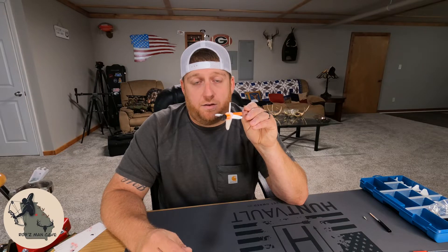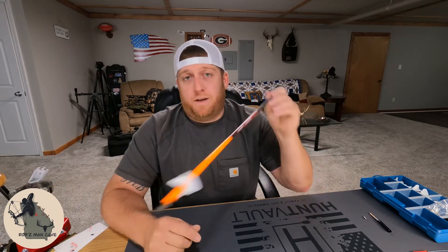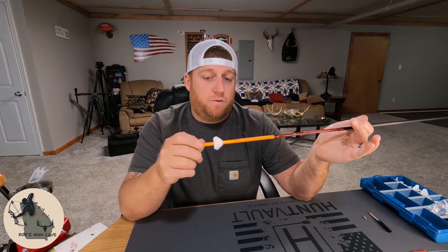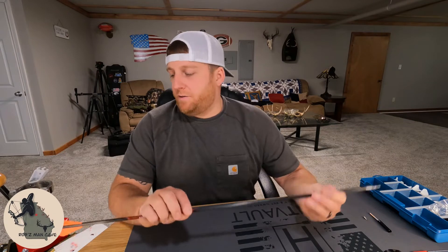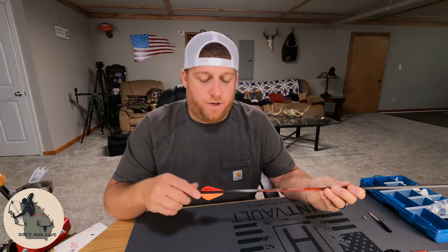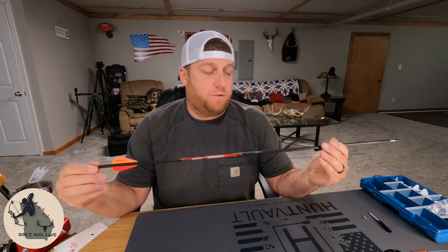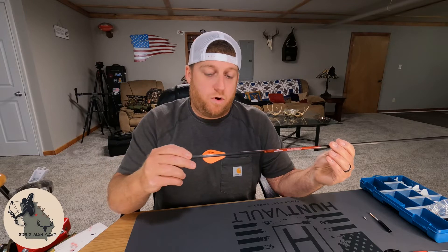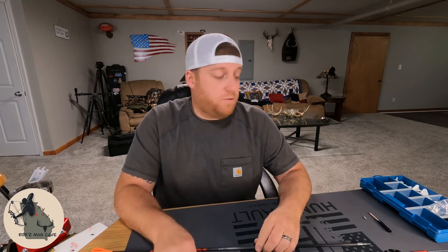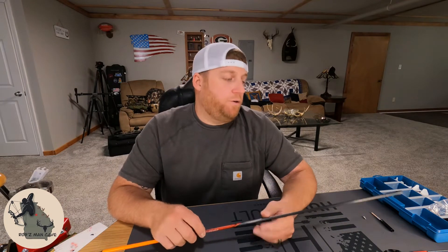The reason I went with a four-fletch six-degree helical was I wanted this arrow to stabilize as quickly as possible as soon as it left the bow. The reason I went with left helical is my bow naturally spins the arrow to the left. When you buy a factory fletched arrow, there is about a one to two degree right offset on the veins. If your bow is naturally spinning that arrow left, that arrow is going to have to do double work to stop spinning left and go back right again. I didn't want that extra drag.